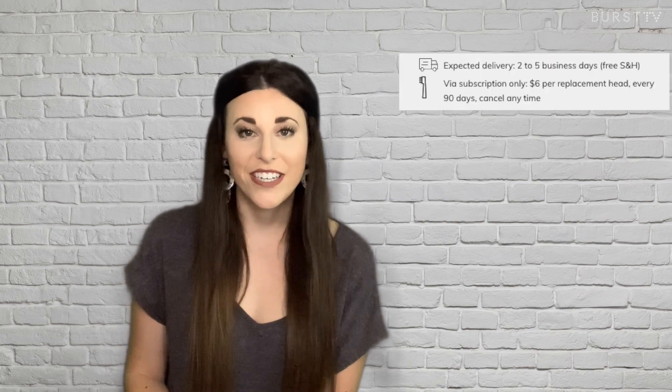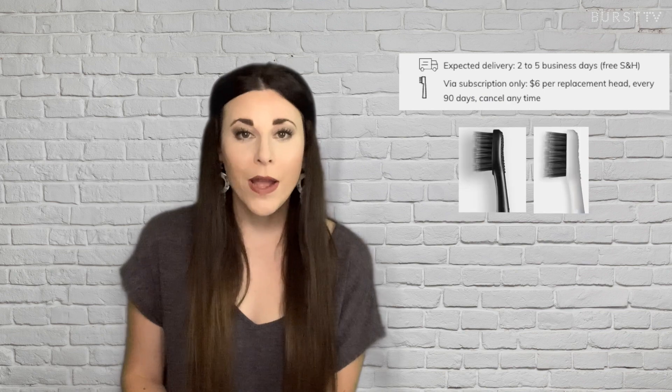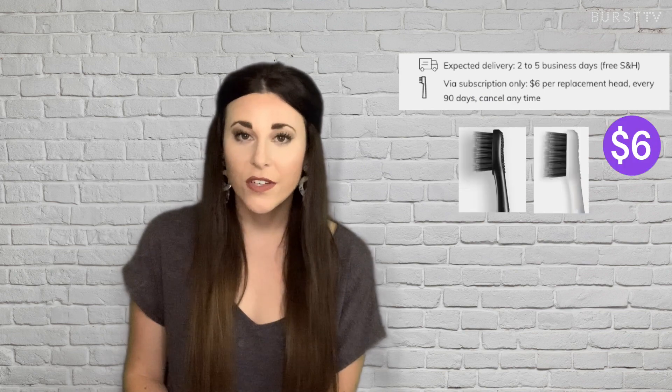So first things first, what is a subscription? When you purchase a brush from Burst Oral Care dot com, you'll automatically be subscribed to receive a new replacement head for your brush once every 90 days. For a black or white brush, the cost is six dollars plus tax with free shipping. Or for rose gold, it's seven dollars plus tax with free shipping, and you can cancel at any time.